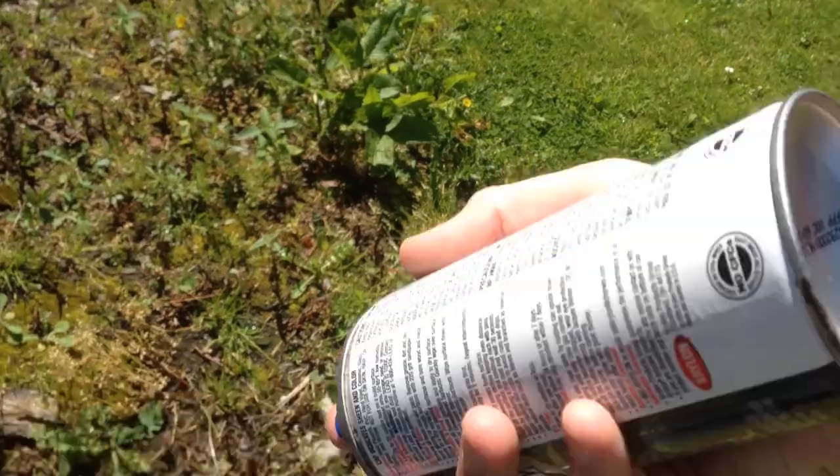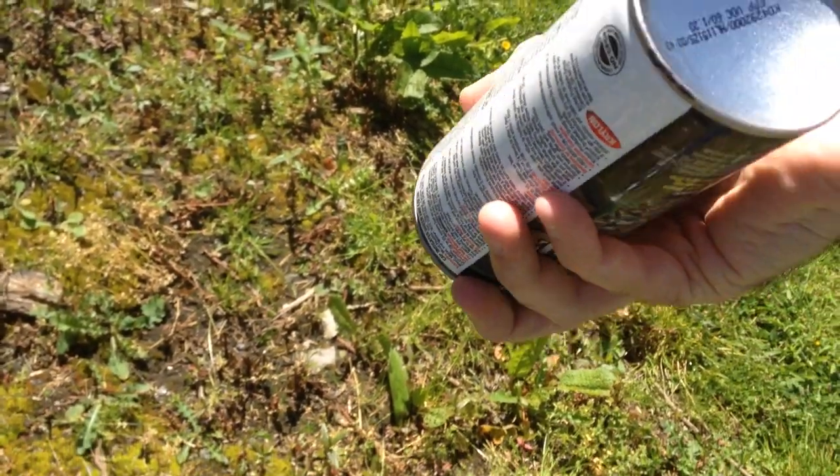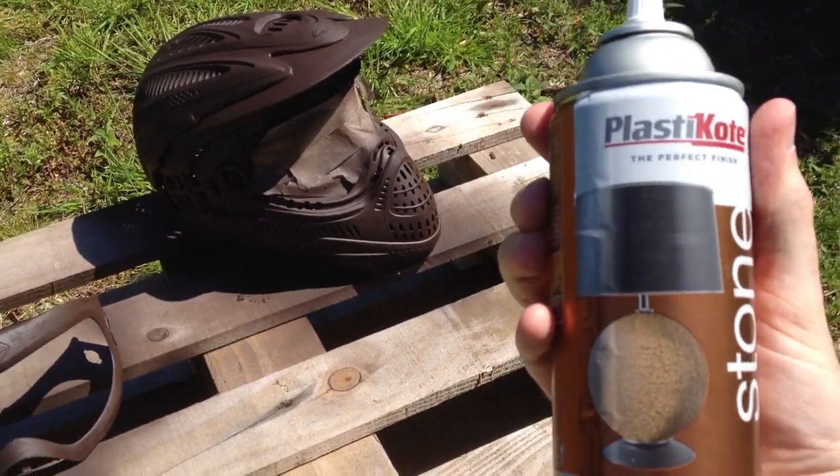Quick tip! When finished spraying, turn the can upside down and spray. This prevents the nozzle from clogging next time you use it.